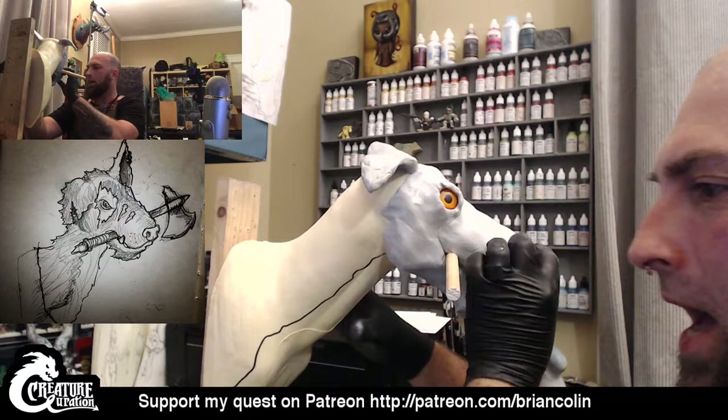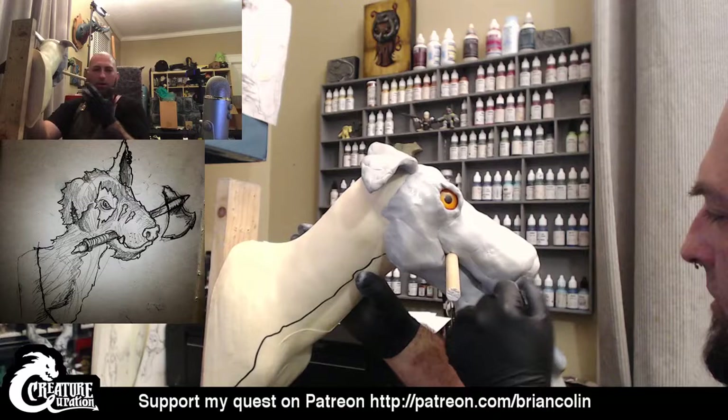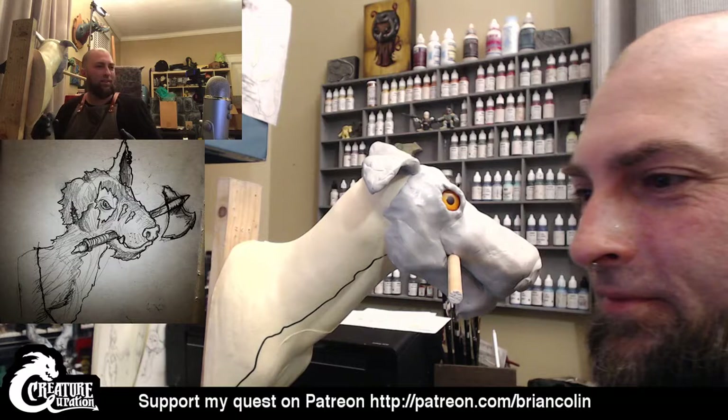I've known other people that do not wear gloves, but I learned the hard way after using it a handful of times. I kept wondering, why am I so itchy? Why do my eyes keep swelling shut? And then I realized it was the Magic Sculpt. So I wear gloves all the time.